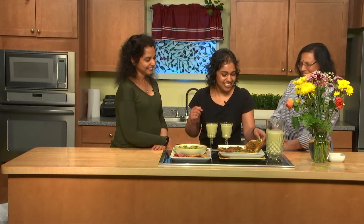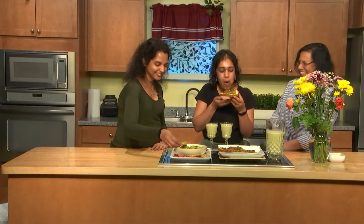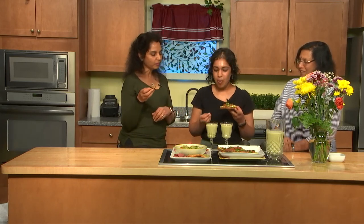You want to try some of the toast? Yeah, sure — I've been excited to do this. Sumana, I know you're excited about guac. Sure, let's go ahead and dig in. It's really good — just the right amount of flavorings. It's really good. So mother and daughter, want to do cheers with the lovely smoothie?